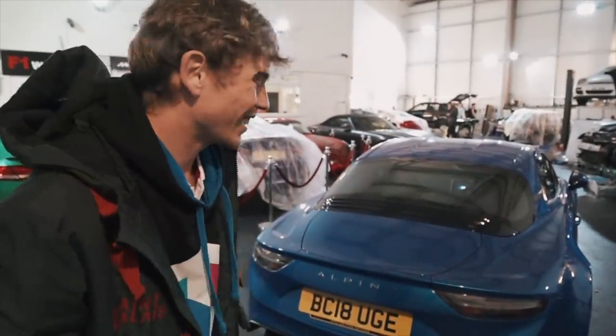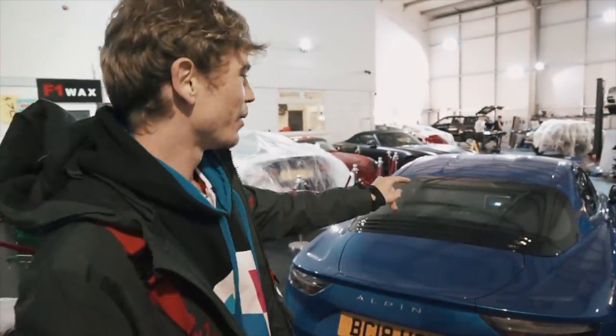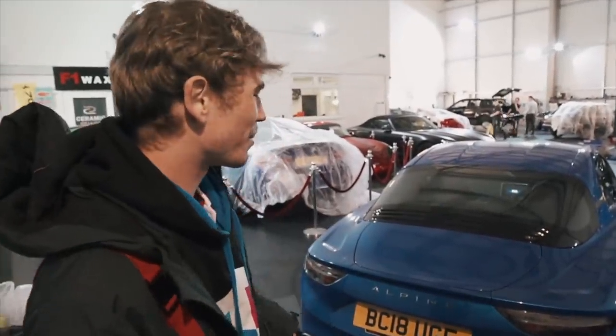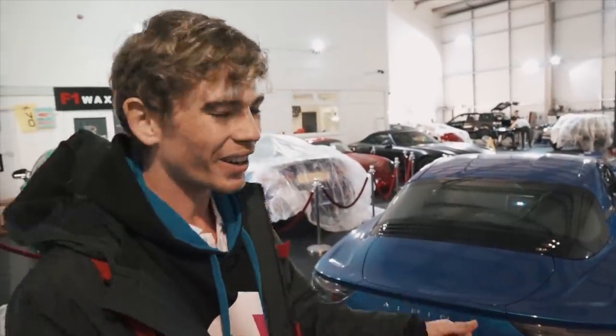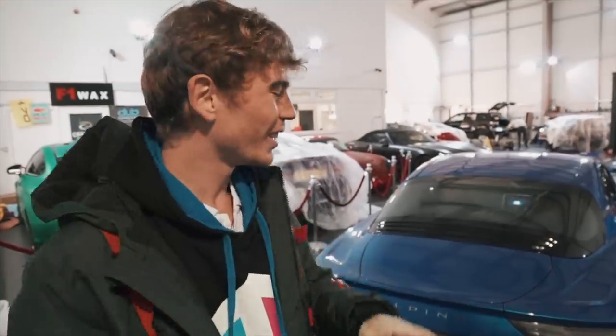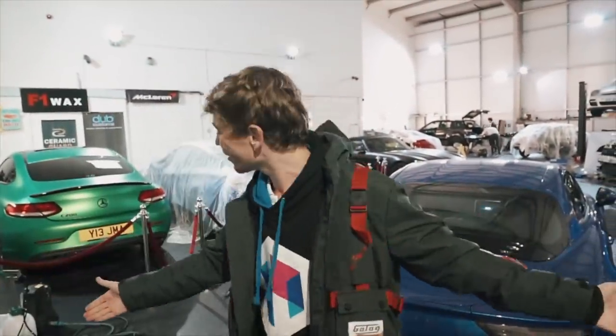Hi guys, so today is an extremely exciting day because despite not having this car for very long and not having done too many videos with it, we literally just passed 200 miles driving here. I decided I want to wrap it — I did it on my first Lotus but never on my second, and I've just been toying with ideas of different colours. Now that I'm living in London, I've decided to bring the car to Dubb Customs, which is exactly where we are right now.